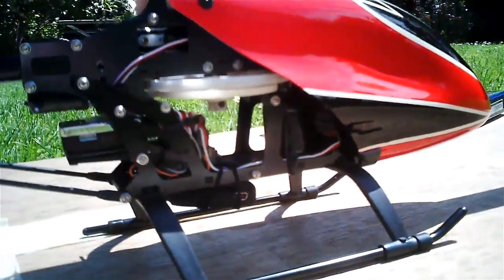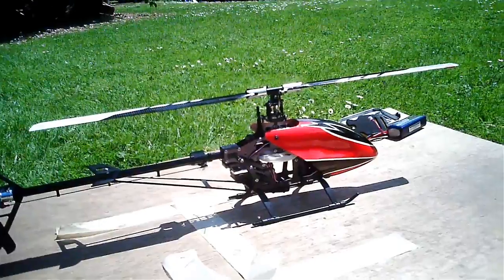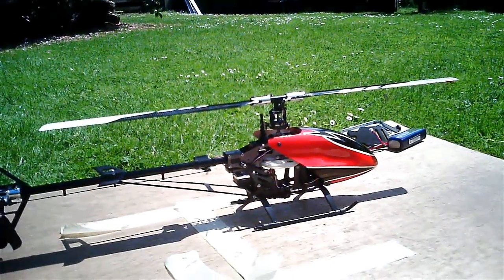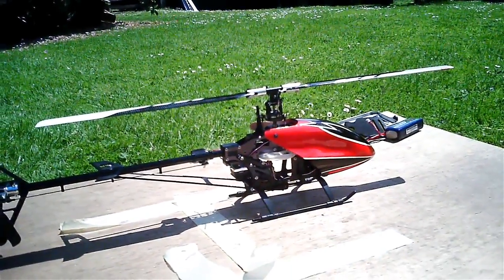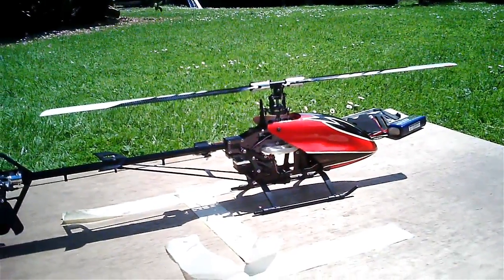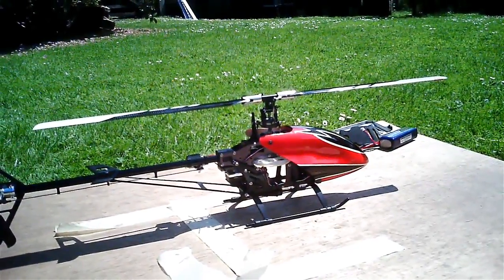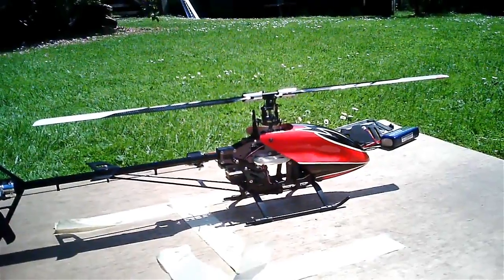You could see the motor, and that's a powerhouse. Especially with the added efficiency of the flybarless unit, the helicopter doesn't half have some go. That pitch pump I did right at the start of the video was only sort of half the collective. I like to let it prove itself before I really throw it around too much.